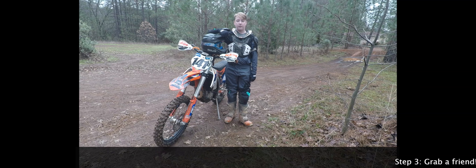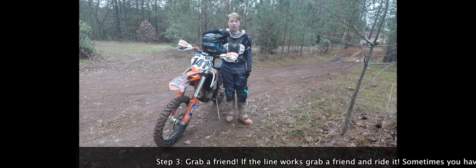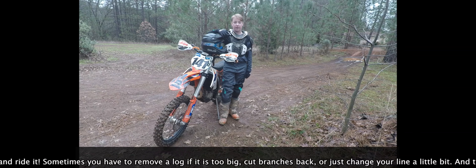Step 3: grab a friend. If the line works, grab a friend and ride it. Sometimes you have to remove a log if it is too big, cut branches back, or just change your line a little bit — and that's why having a friend can help.